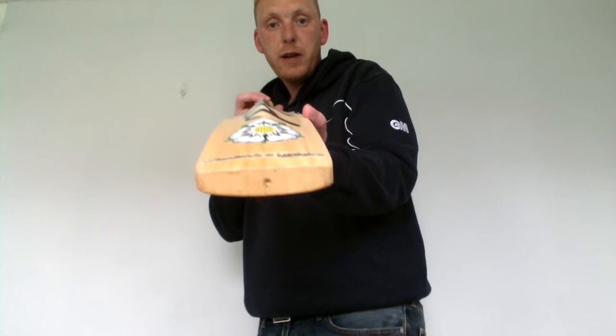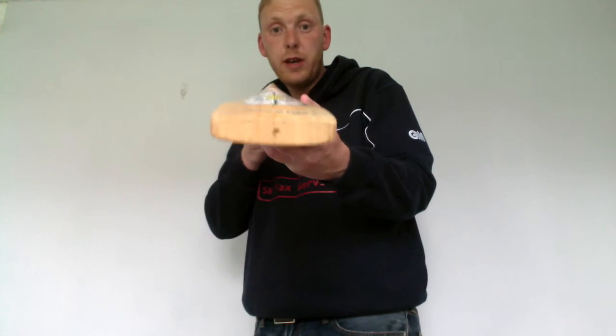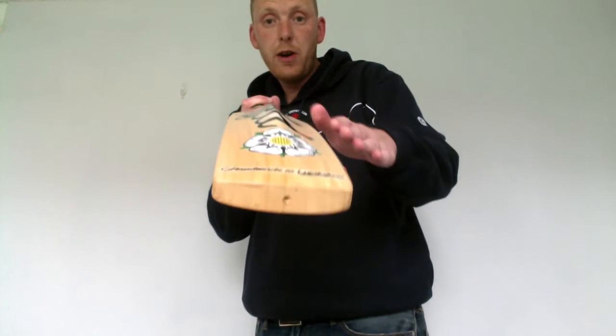You can get these customised on our website. There's a couple of options — you can have the concave version like this, or we do have a fuller version.